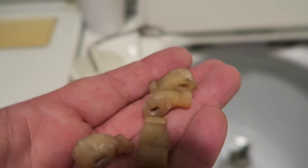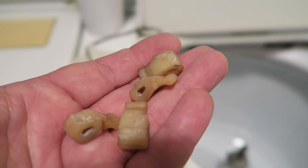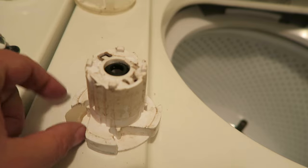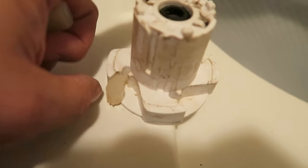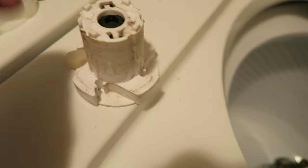Essentially, for about a buck, you're going to fix your washing machine — much cheaper than a repair guy. Just take the agitator dogs, put them in those slots, and make sure that they're facing the correct direction so that when they engage, they get the binding lock that they need.